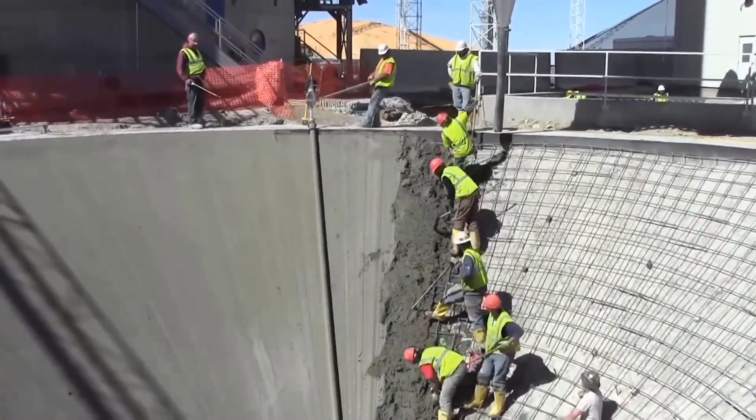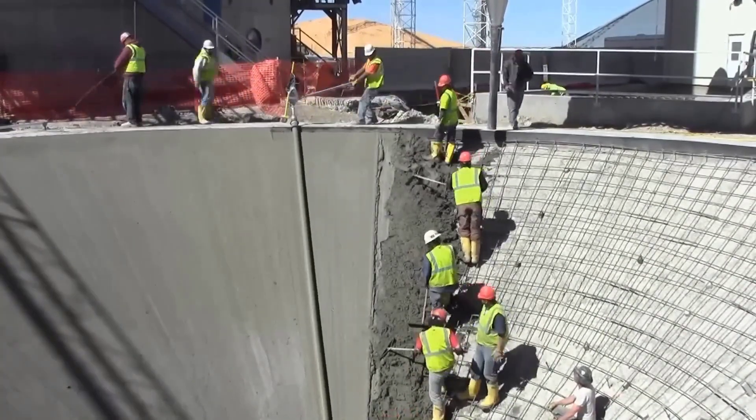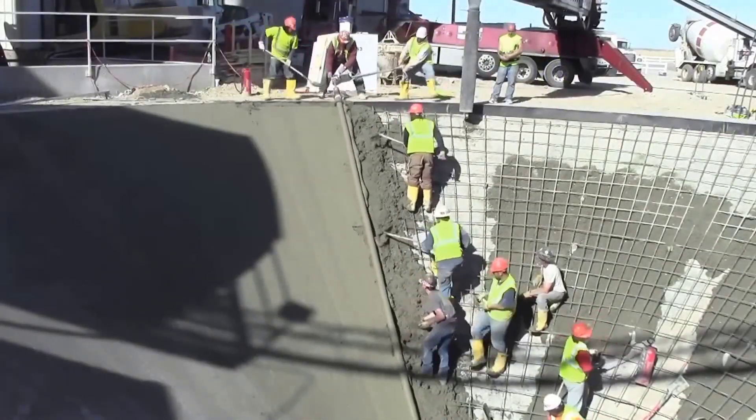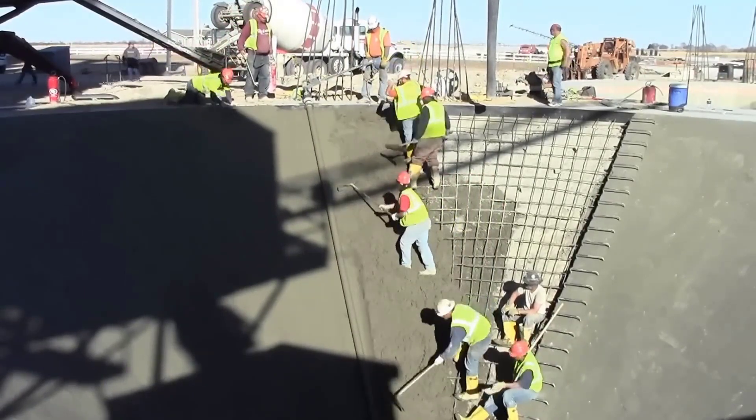In short, the Lura Lightning Strike Roller Screed revolutionizes the concrete finishing process by combining speed, precision, and ease of use. It simplifies complex tasks, making it an indispensable tool for construction projects where large concrete surfaces need to be leveled and finished efficiently and accurately.